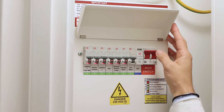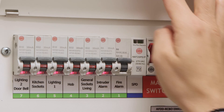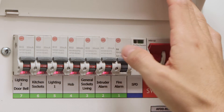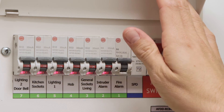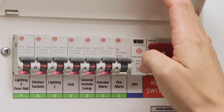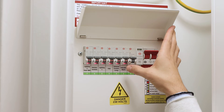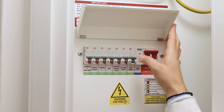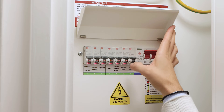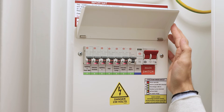We've got the main switch — if you turn this off, the whole power inside the apartment will be gone. Then we've got individual AFDDs that supply individual circuits such as the fire alarm, intruder alarm, general sockets, hubs, and everything else in the apartment. If the light is flashing orange, that means there's a problem, and you just need to reset the switch by turning it off, pressing the button, and turning the switch back on.